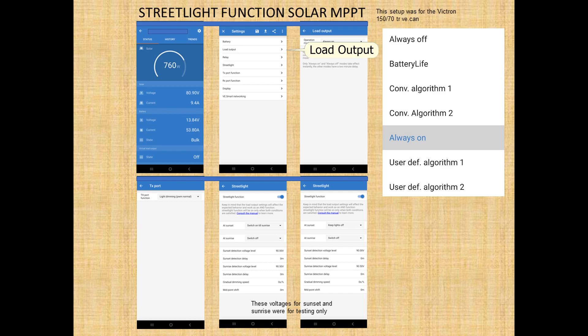This is the AND function, meaning if the load output condition is not satisfied first, the street light will not come on. If it detects low voltage on your battery based on these algorithms or battery life, the street function will not work — it is secondary to the load output. Having it on always on ignores the state of the battery and will perform the street light function. Having it always off means the street light function will not work.